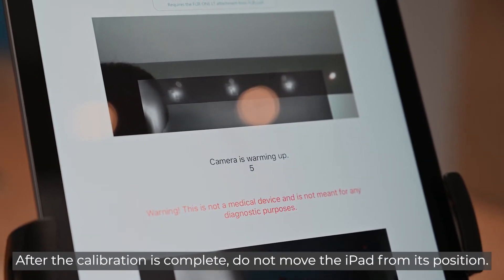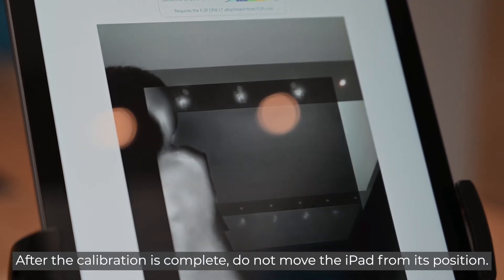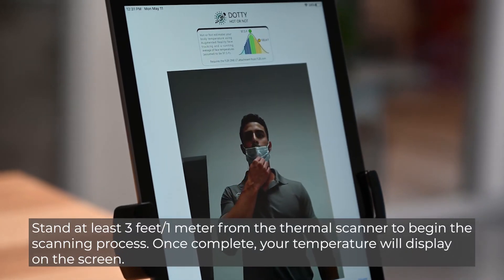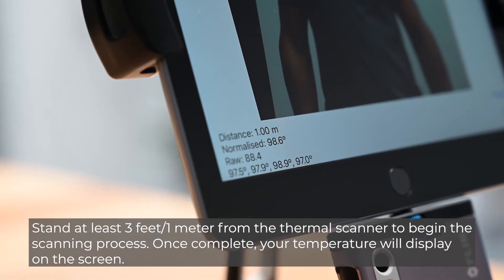After the calibration is complete, do not move the iPad from its position. Stand at least 3 feet (1 meter) away from the thermal scanner to begin the scanning process. Once complete, your temperature will display on the screen.